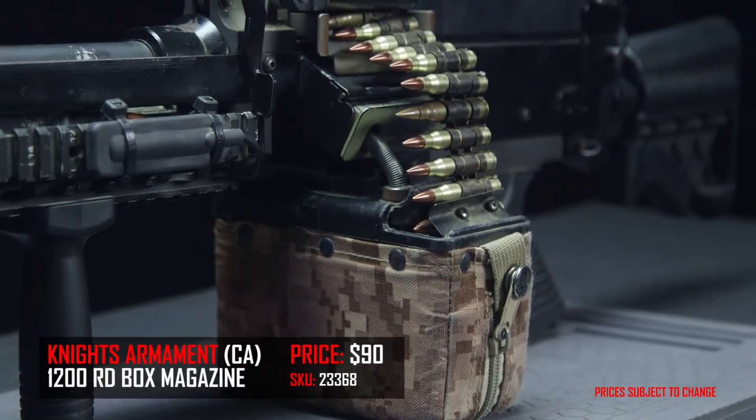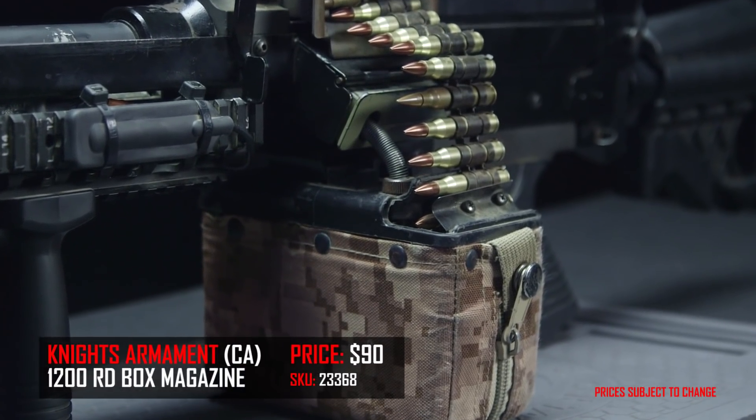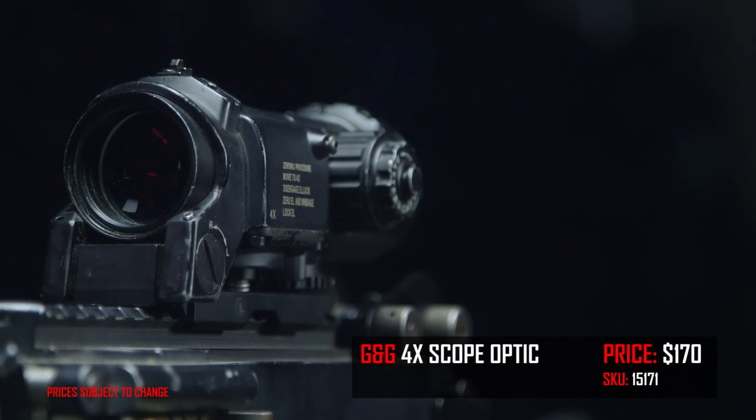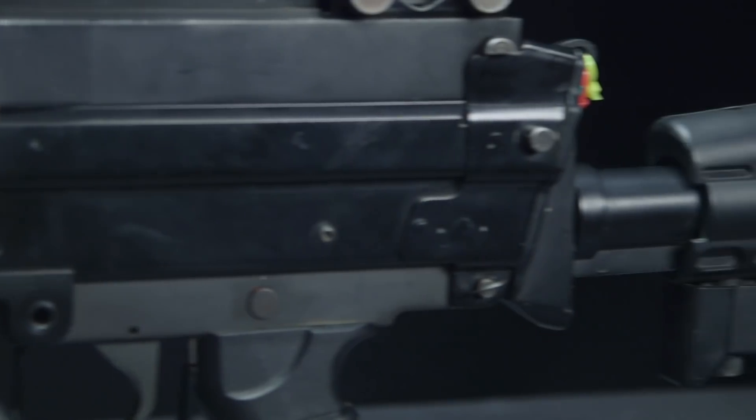I changed out the standard box mag for the Classic Army Nutsack box mag — 1,200 rounds. And if you're wondering why it's called the Nutsack... anyway, I have the G&G scope on here. You know me on most of my guns — this is the optic of my choice. I have an A&K buffer tube and an A&K 249 stock.